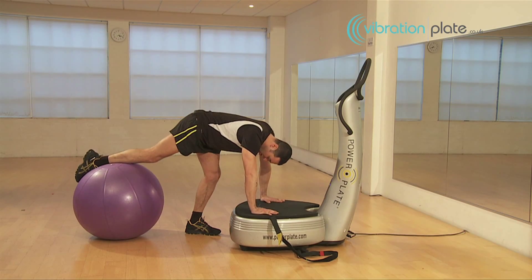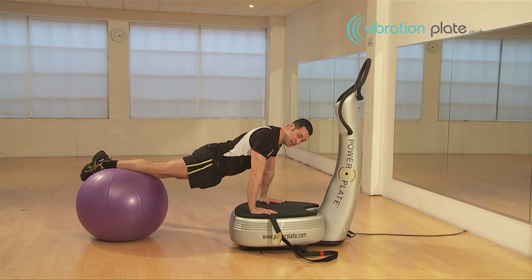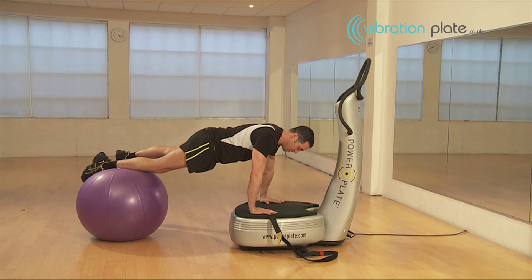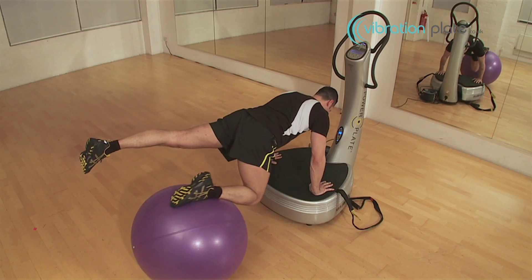We're going to take our weight onto our leg and have very good posture — so no sagging, no lifting up high. Draw in the navel, keep the leg straight on the left leg, and we're going to come in.